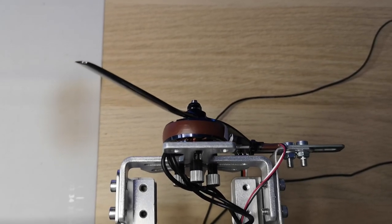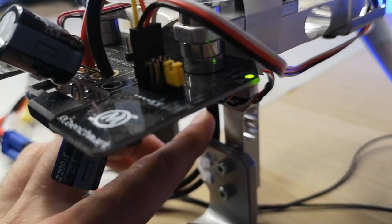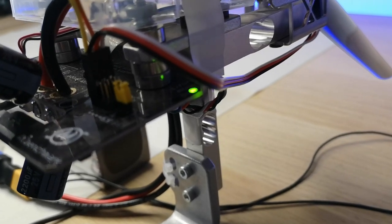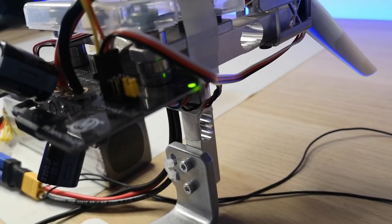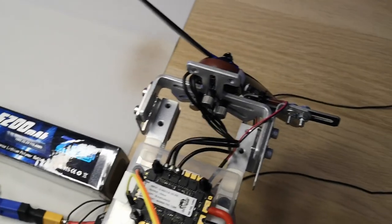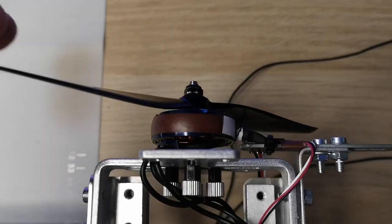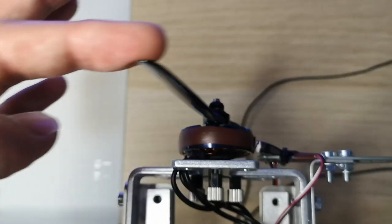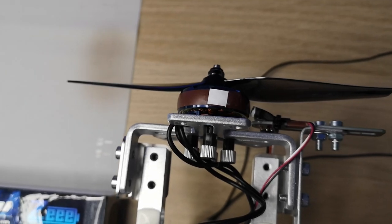The prop is also generating thrust, and that thrust is measured by a load cell down here. You can see how the test stand bends ever so gently, and that allows the load cell to measure the thrust. The final thing we need to measure is the RPM of the prop, and that's done using an optical sensor and this white tape here. Every time the white tape passes the optical sensor it records one revolution of the motor, which is used to calculate the RPM of the prop.